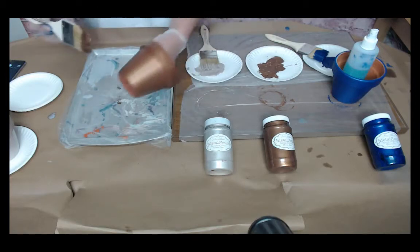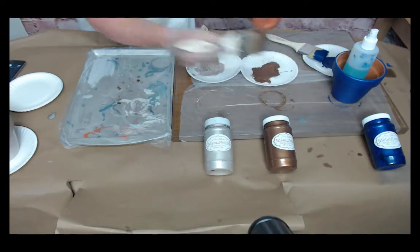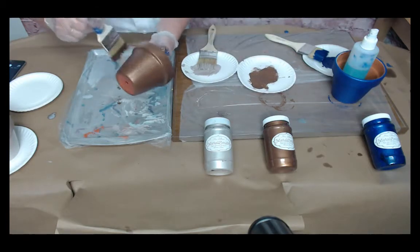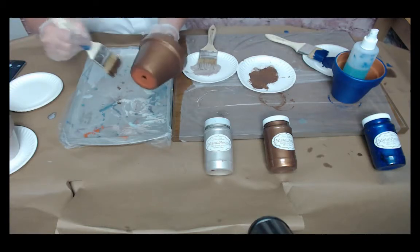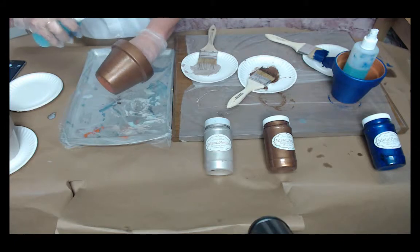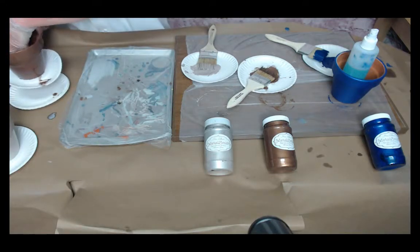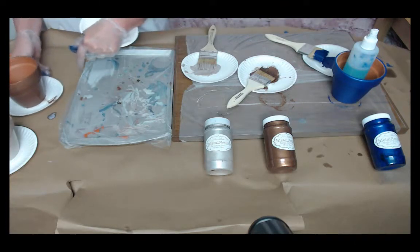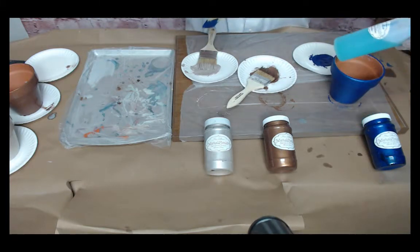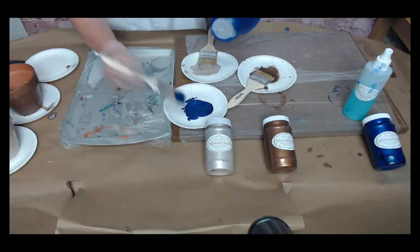I'm also going to be using the green patina activator on the bronze. The cool thing about this is to just let your imagination go, have fun and play with it, and come up with your own creations - mix and match your activators. I'm going to be using the green patina again on the bronze. On the lapis, I'm going to be using the turquoise activator. It's amazing to watch the transformation of the patinization as it dries.